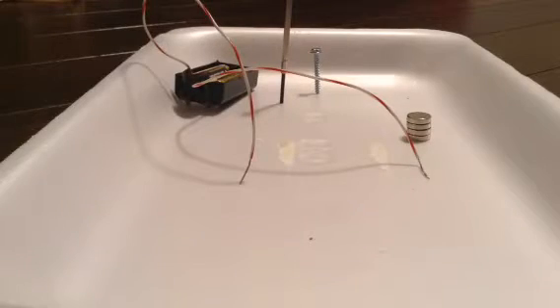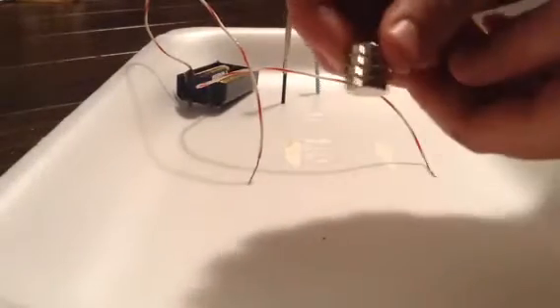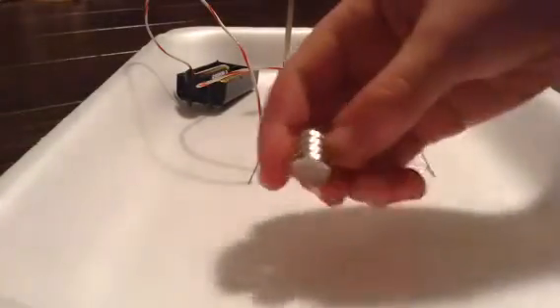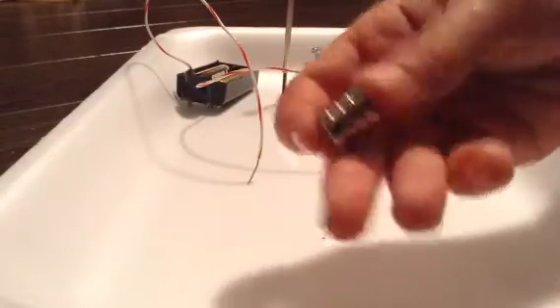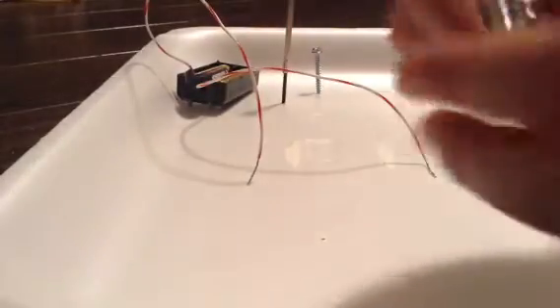Hey guys, I have another video here with a couple of clever uses for magnets. I've got four neodymium magnets right here. If you want, you could go to your local hobby shop, electronics store, or even your local hardware store to get these neodymium rare earth magnets — really strong and really fun to use.